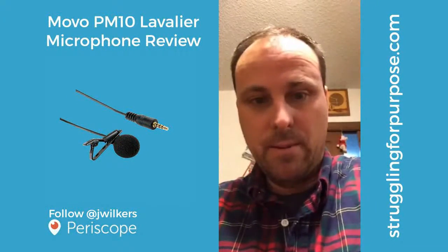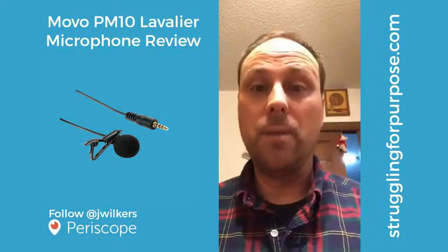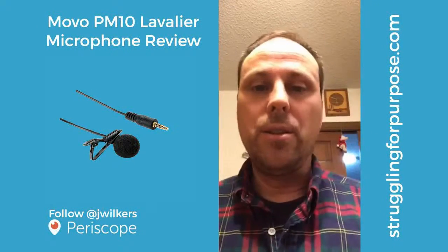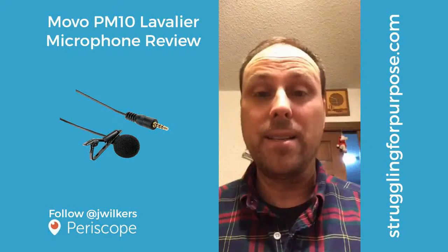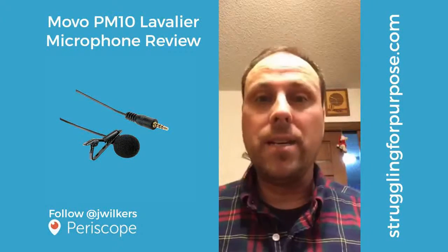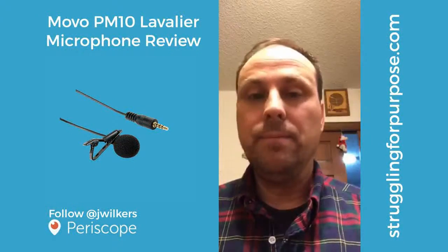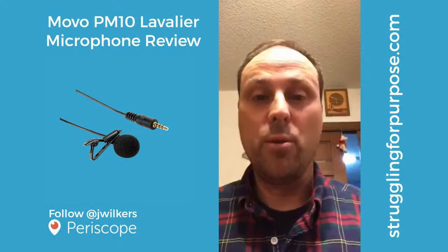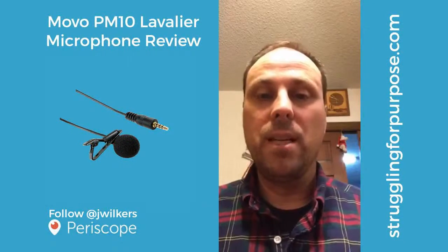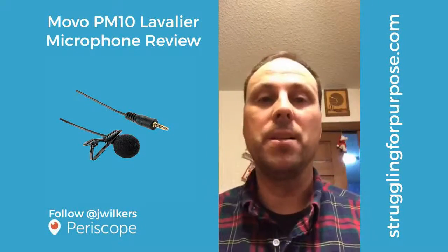I'm going to plug this in and see how this sounds. The lapel mic is plugged in right now — you should notice a difference. I'll have to listen back to the video to hear it myself, but from the videos I've seen, unboxings and things like that, this is actually quite a bit of an improvement over the built-in microphone, especially if you're walking around and flipping back and forth between cameras.